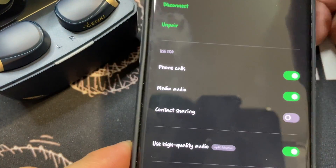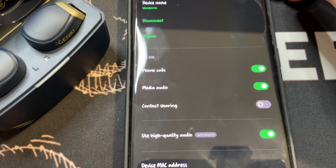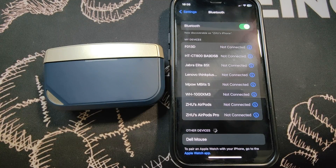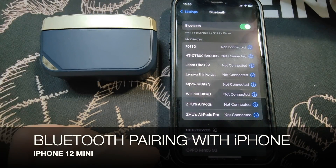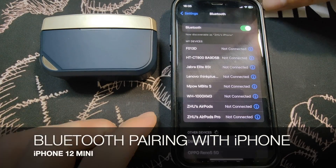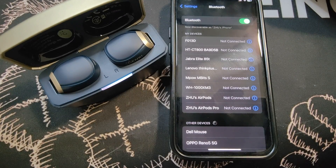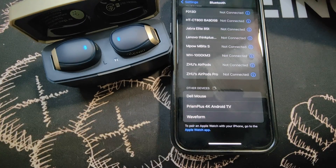That was Bluetooth pairing with an Android device. In the next segment, we'll show how to pair with an iPhone. So I have an iPhone 12 Mini. I'm going to open up the lid — it's scanning — and you can see something came up at the bottom. Click on 'Waveform'.